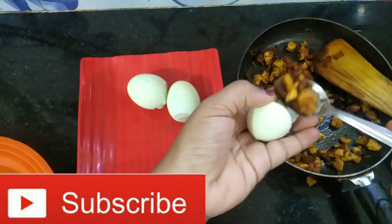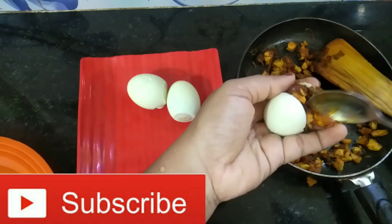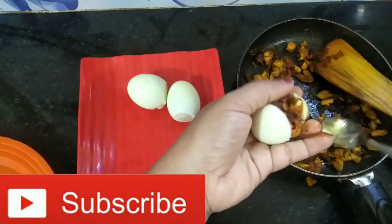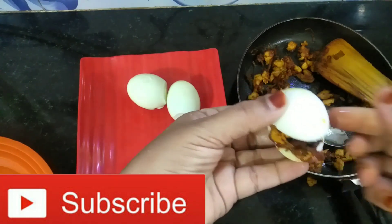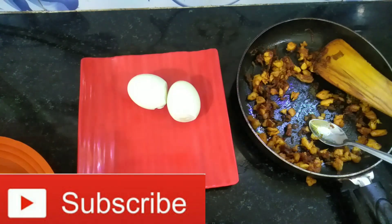This is not a very easy way, but we are preparing for this recipe. Now we are ready to enjoy the eggs. We are ready to enjoy the egg snack. We will have another recipe of this type.